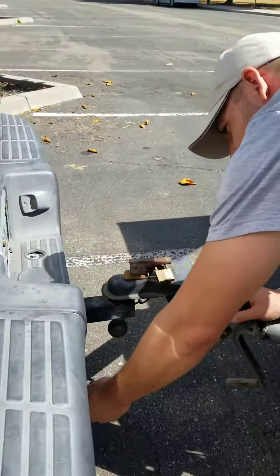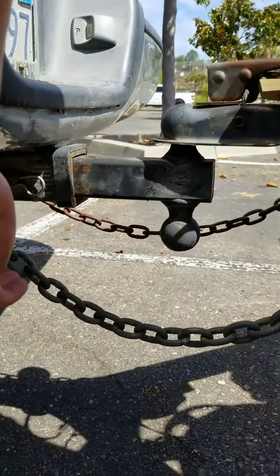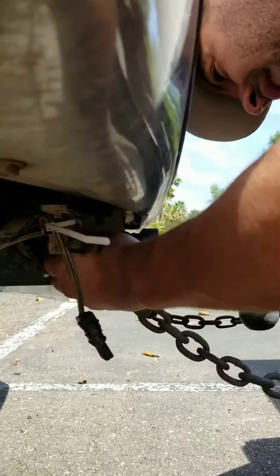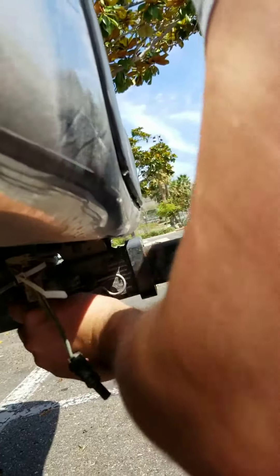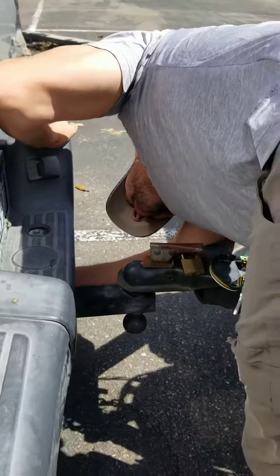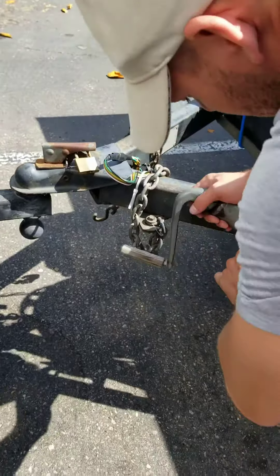The electrical will be plugged into your trailer — you would just unplug it. Then take off the safety chains and pull this wheel out.